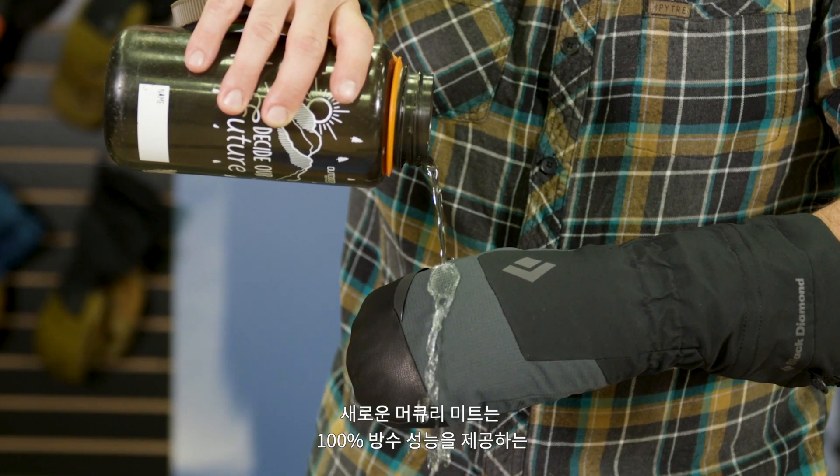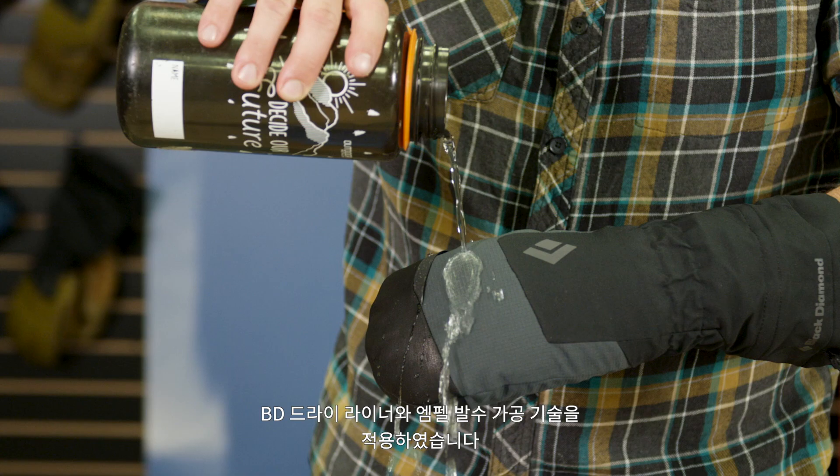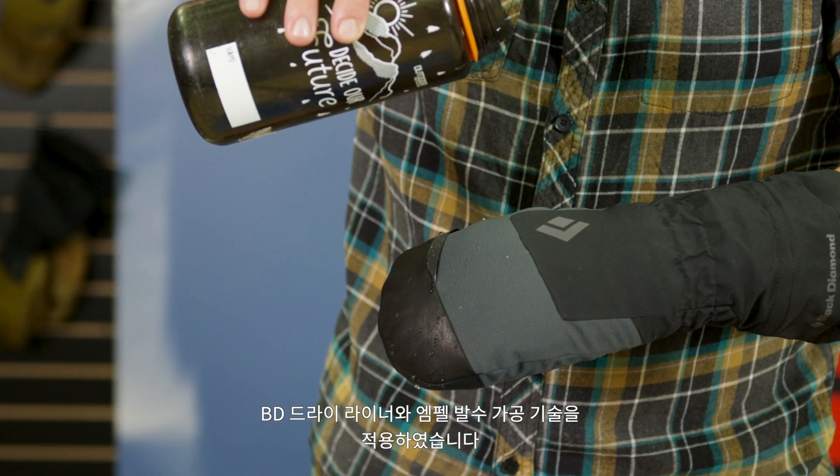The Mercury Mitt combines a 100% waterproof BD-Dry insert with an Impel DWR on the shell — a revolutionary, durable water-repellent finish that is superior in both its performance and durability.